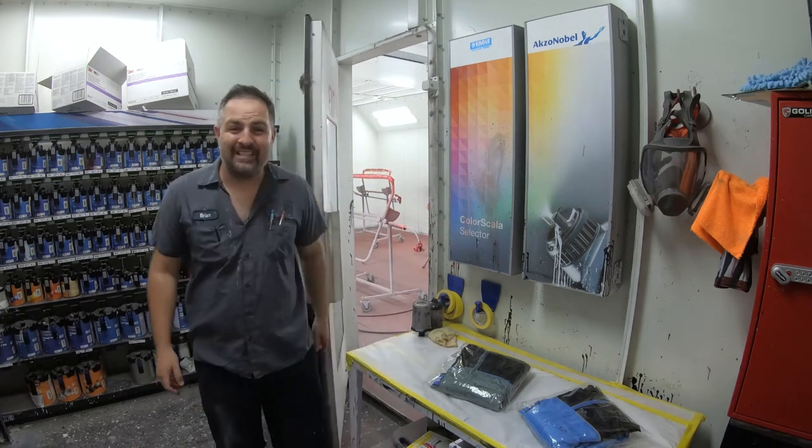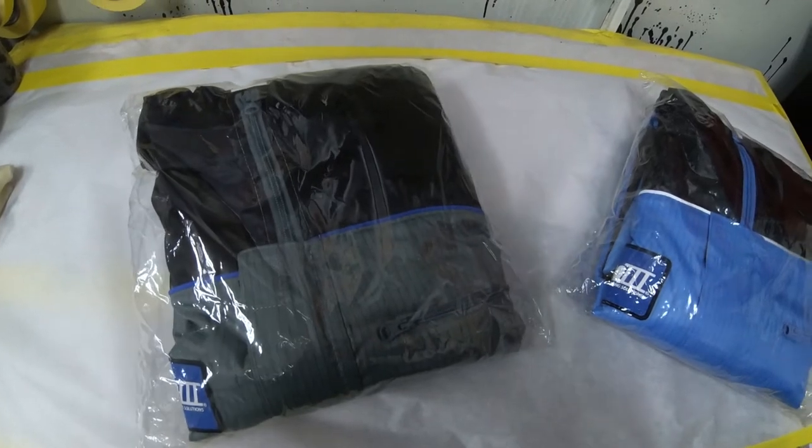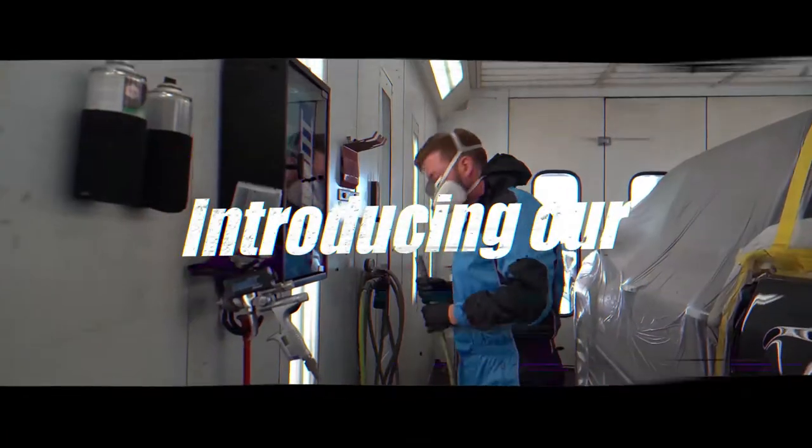Hi guys, it's Brian from Paint Society and today we're going to go over Luma 3's new version of their paint suit.